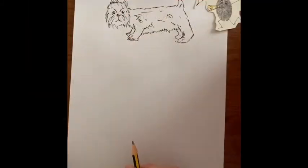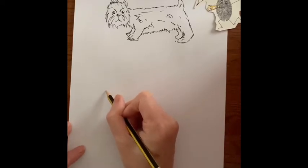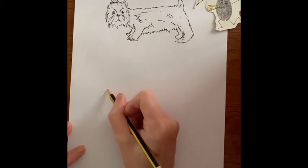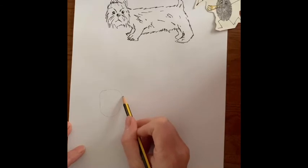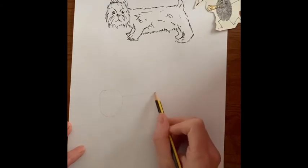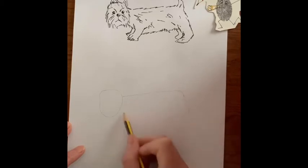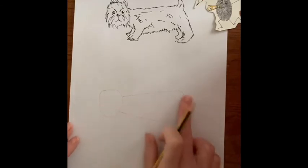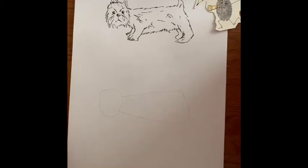How to draw a Westie. I'm going to start off with the basic outline — he's got quite a big head, and this bit is the most important bit: that basic outline. If you get that right, the whole drawing looks better. And then he's got quite a big body, with a wee slant there at the back. So that's my Westie outline — the big head compared to the body.